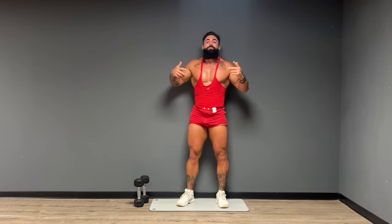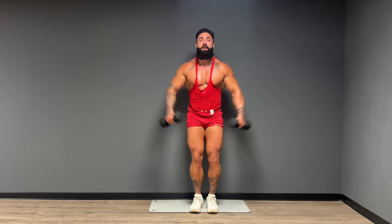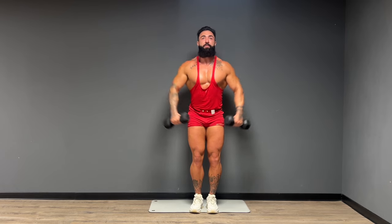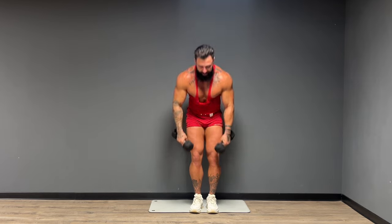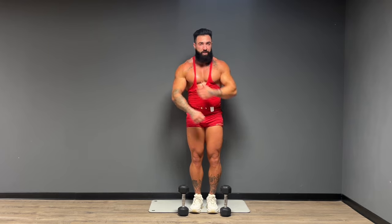All right guys, I want you now to grab some lighter weights. We're going to move into our accessory circuit — starting with the dumbbell lateral raise. Slight bend in the elbow, weights are coming right up to the sides. Here we go, 15 reps. Give me five more. And one. Beautiful. Shake it out guys. It's really important that you're thinking of pushing the weights to the opposite sides of the room — push out to the side rather than bringing up, to not engage the trap as much. We really want to focus on that medial delt.